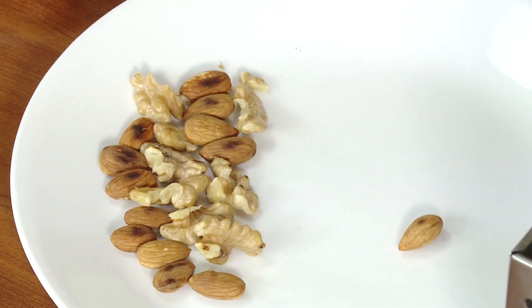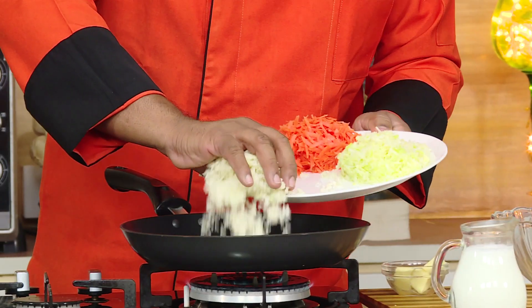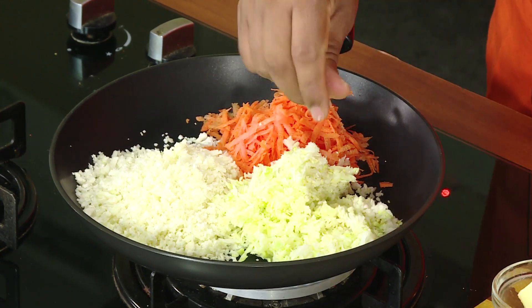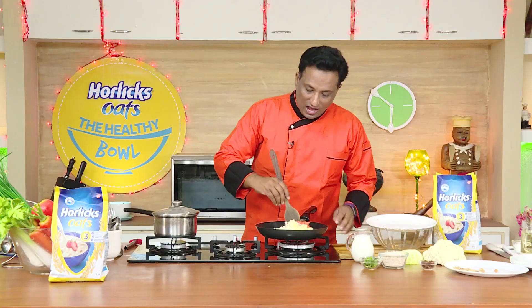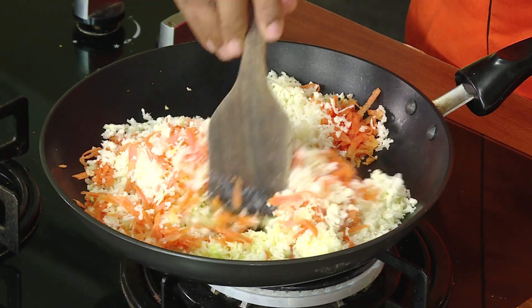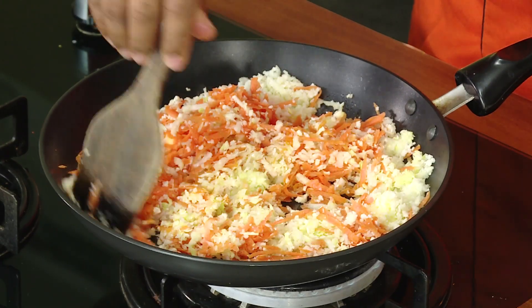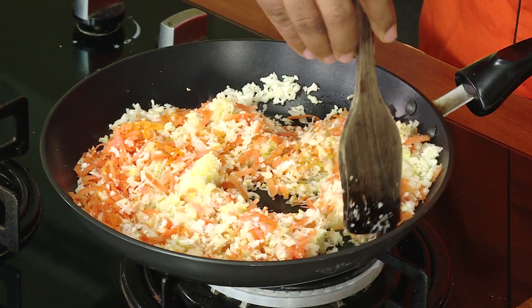First, slightly cook grated cauliflower, cabbage and carrot. I'm going to add cauliflower, carrot and cabbage, and to this I'm going to add a little bit of butter. Now I'm just going to slightly cook the cabbage, cauliflower and carrot. Once cauliflower or cabbage is cooked too much, you get a not-so-nice flavor. So we're just going to sauté it for a minute or two.